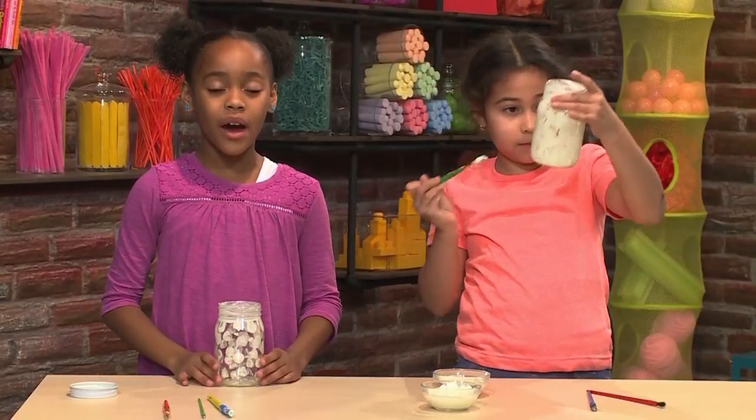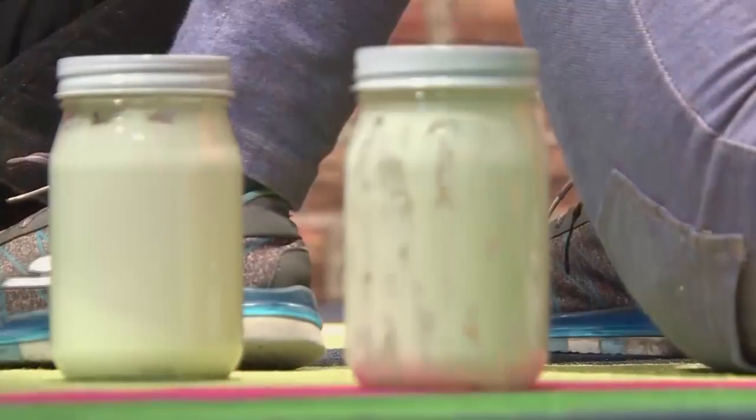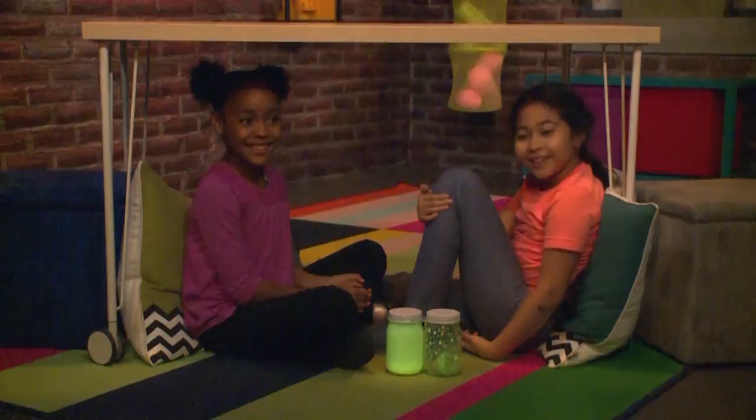Once you've added all the paint you want, your jar is ready to dry. The best thing to do is let it dry in the sun — the sun makes it glow brighter. When it's dry, you can add the lid on. And then you have your night light.